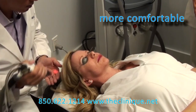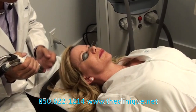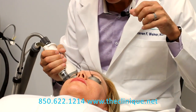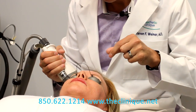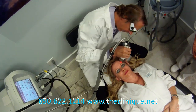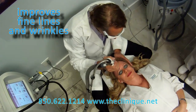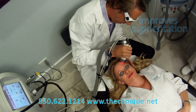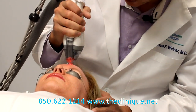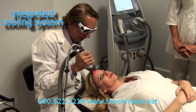What you do is you roll it over the skin, and it releases hundreds of thousands of these heat cylinders that penetrate into the skin. The 1927 wavelength is for mainly pigmentation and superficial resurfacing, and the 1550 laser is for mild to moderate wrinkles, pigmentation, and some skin tightening. It has an integrated cooling system, which the prior Fraxel did not have.